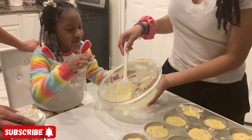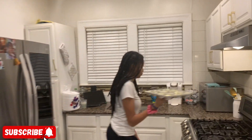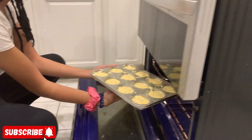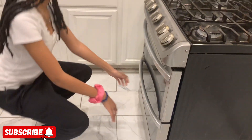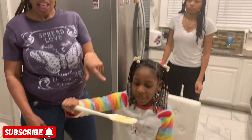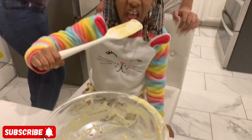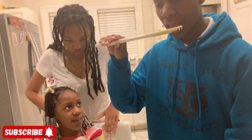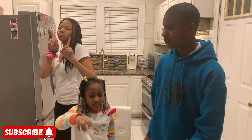My granddaughter is about to put them in the oven — follow her over there! She's putting them in. Thank you, Shania! My grandbaby is enjoying licking the bowl. My grandson wants to taste it too — go ahead and taste it! How does it taste? Pretty good? Shania, you want to wait till the cupcakes are done?